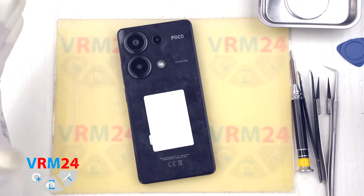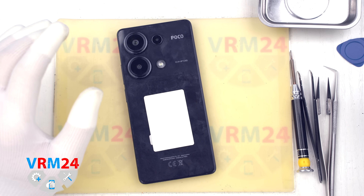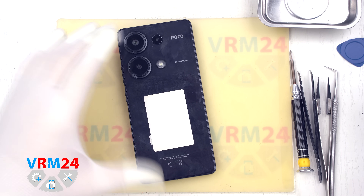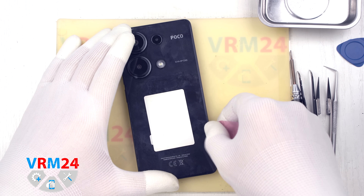First we preheated the surface of the back cover to approximately 130 degrees Fahrenheit or 50 degrees Celsius. For this we used a heating pad, but you can also use a hairdryer.